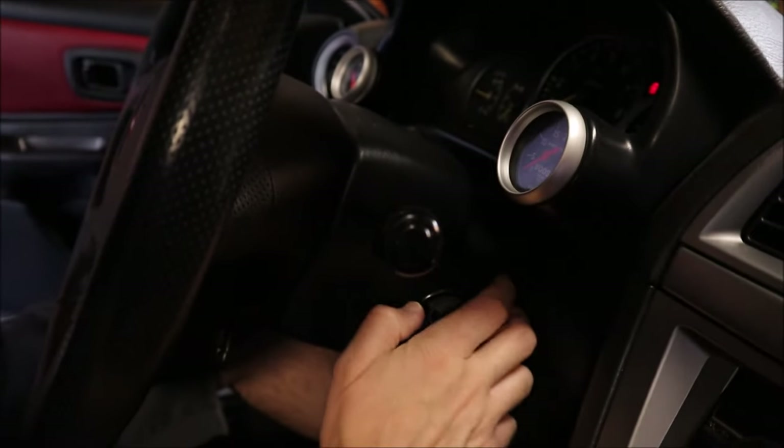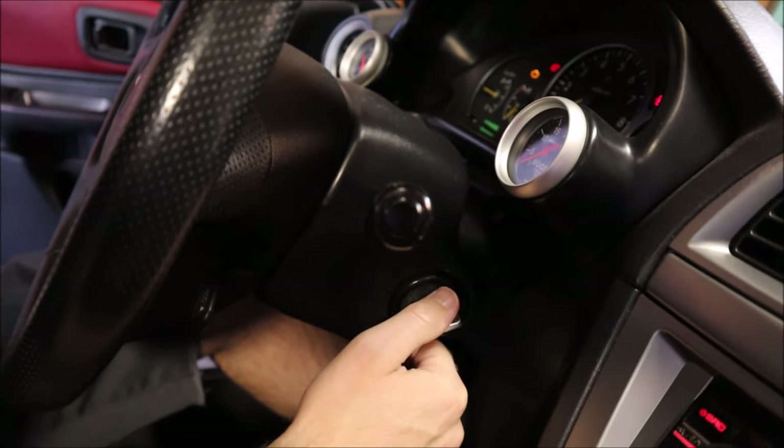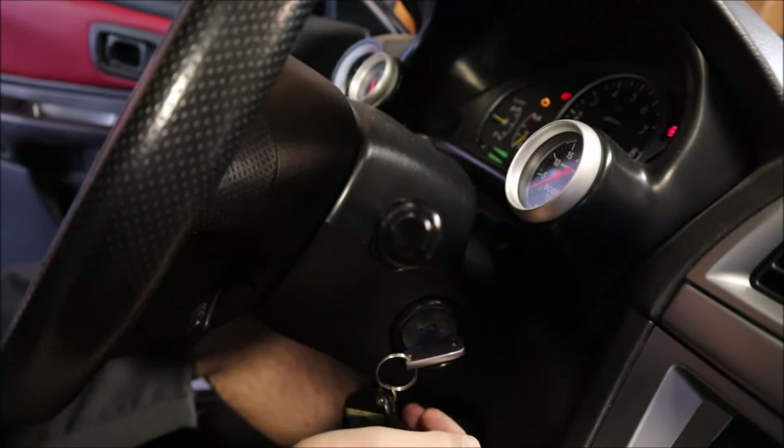Once everything's put back together, you're going to want to double and triple check all the connections, fittings, and hoses. Then you're going to prime the system. With this car it took about 15 to 20 cycles of the key — just turn the key on so the ignition engages the fuel pump, then off, and repeat. What that's doing is getting fuel through the system. That's also a good time to check for fuel leaks before you start the car. Keep priming until you don't hear any more air gushing through. This fuel pump is actually a lot quieter than the Walbro, which is kind of nice. Check for fuel leaks from the fuel system, and then start the car and check again for leaks.